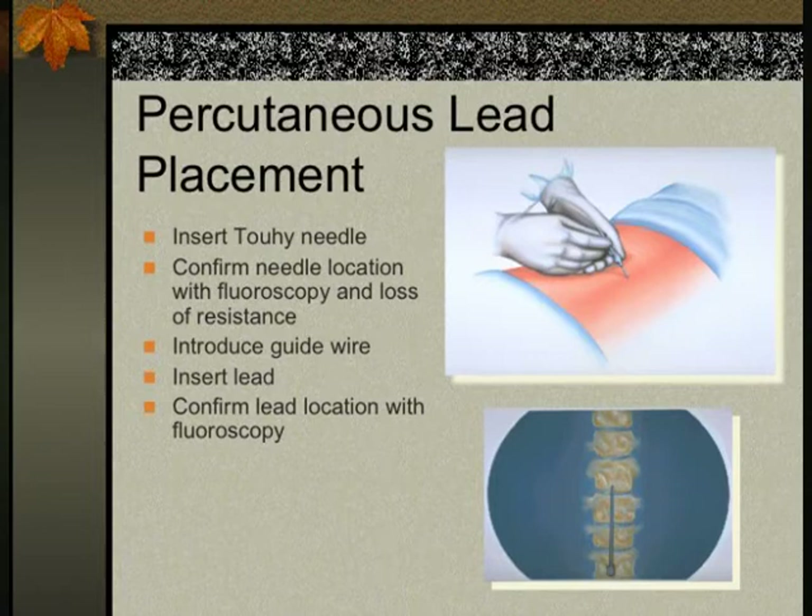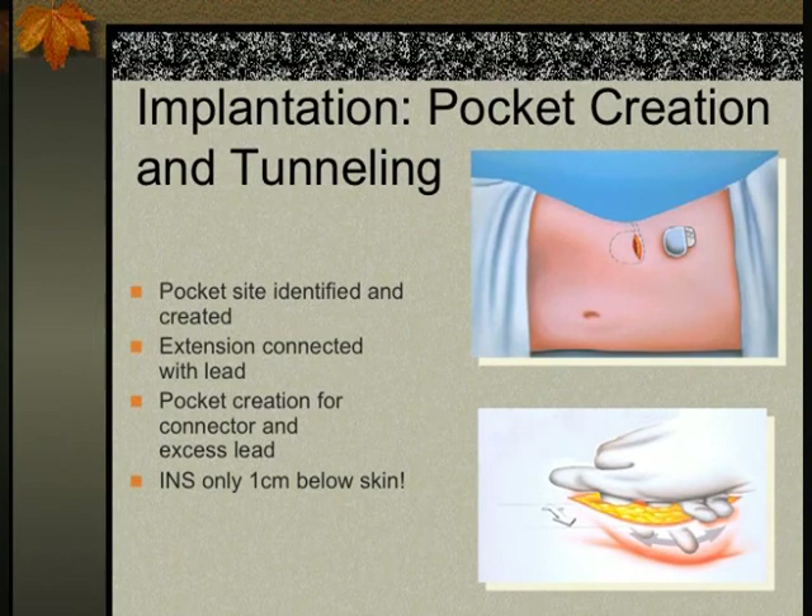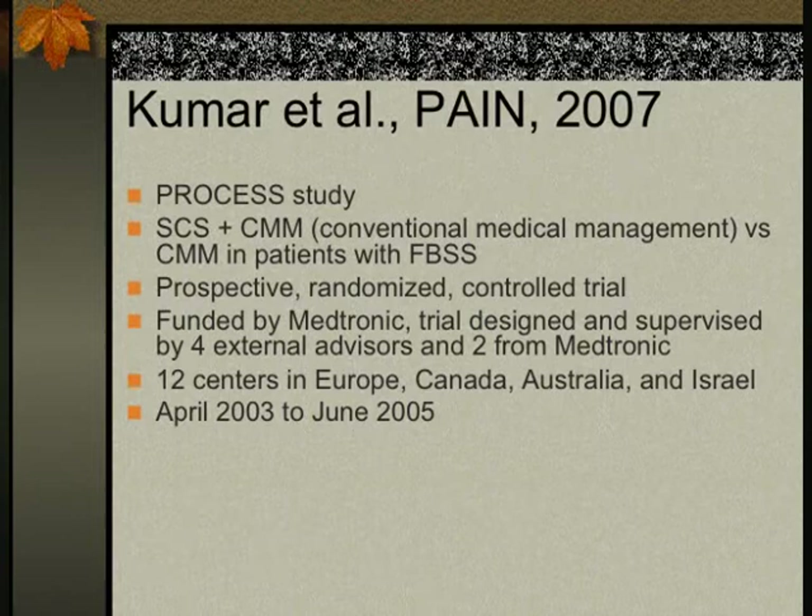The insertion technique involves confirming lead position, inserting the guide wire, placing the lead, and confirming location with fluoroscopy. For the implant pocket formation, the front and flank area was used previously, but now for convenience — with the patient in a prone position — we typically use the buttocks area, particularly as batteries have become smaller and smaller.